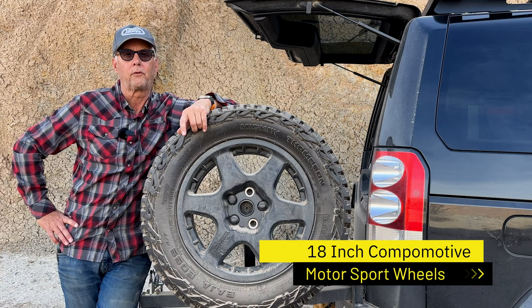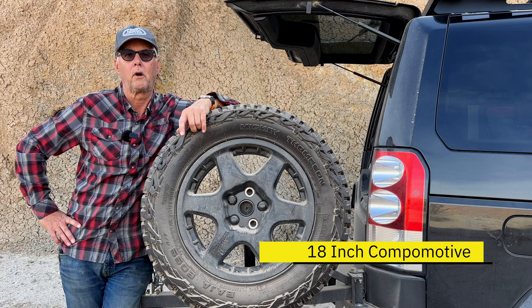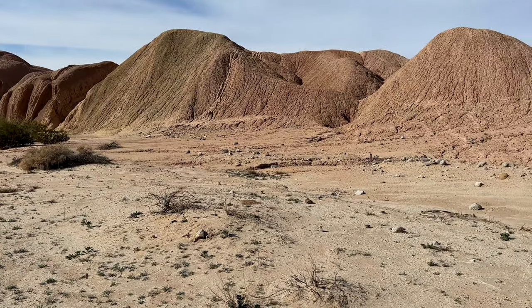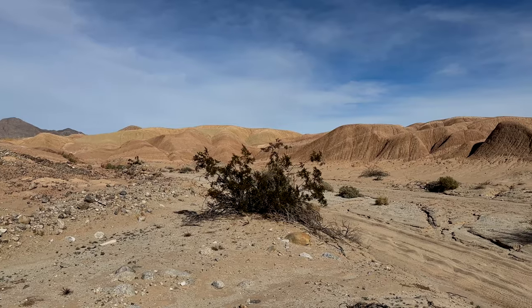Hey, it's Jeffrey Douglas with SD Rover. I'm out today in Anza Borrego Park exploring a couple canyons I've not been through before. Lots of fun. It's a really interesting landscape out here, very moon-ish I would say.